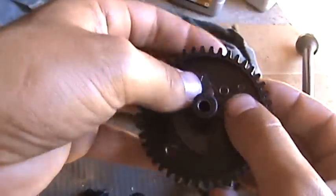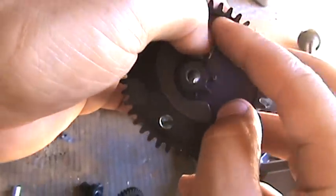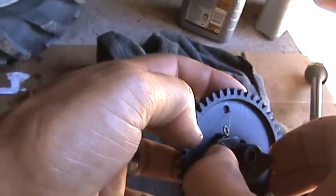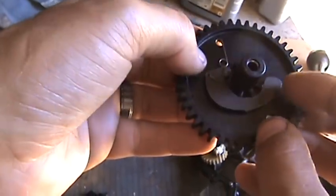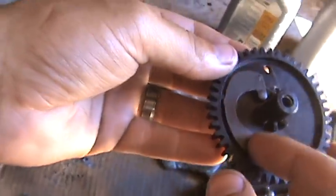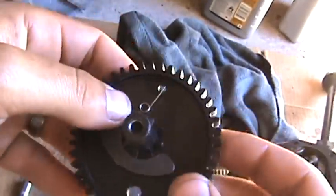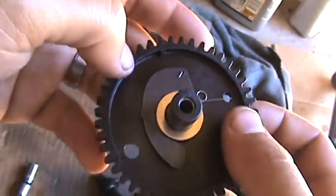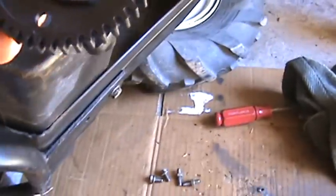Just drop it in there. That piece goes right in that hole there — lift it up a little bit, get it in that hole, and then drop it in there like that. There you go — see how that releases back. And then this thrust washer goes over that, like that. Let me position the camera a little better.